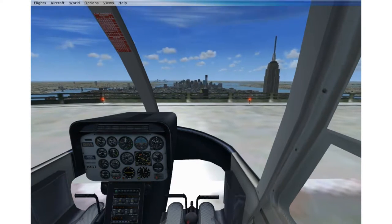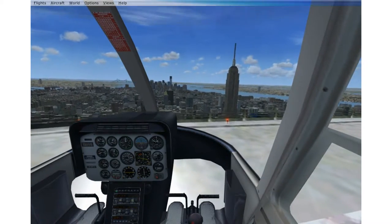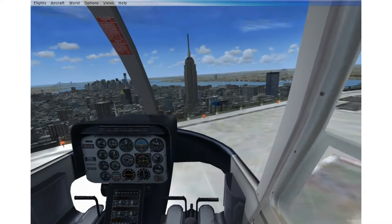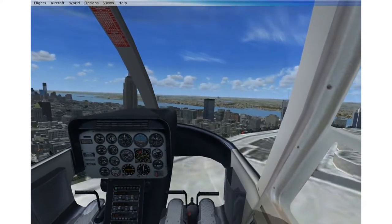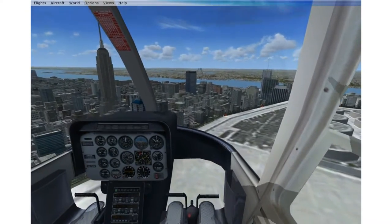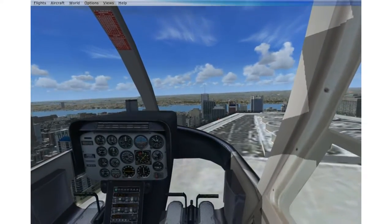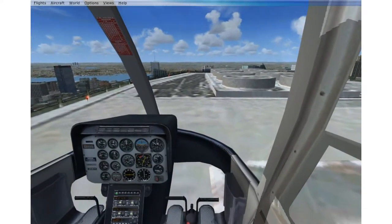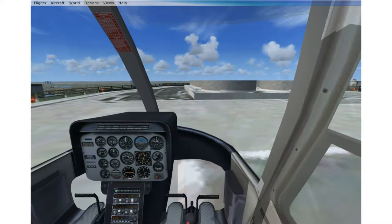I'm going to take my feet off the pedals, then just raise collective, take off, and go into a hover. You can see you can easily go into a hover — you can even pull really fast and there's absolutely no induced spin. The reason the nose is slightly going to the right is just because my pedal position is not 100% centered from a weight perspective. There's absolutely no induced torque here.